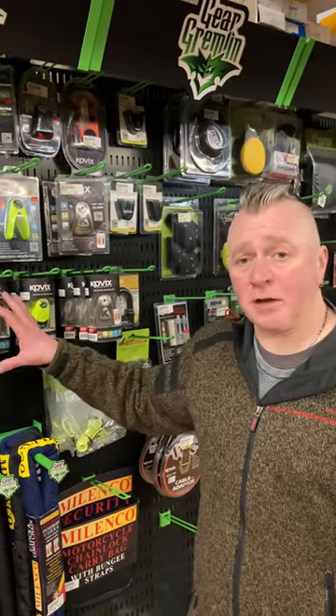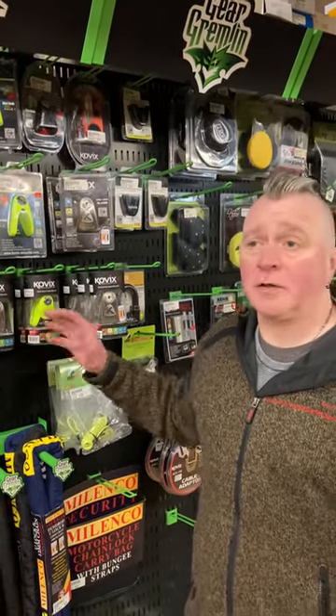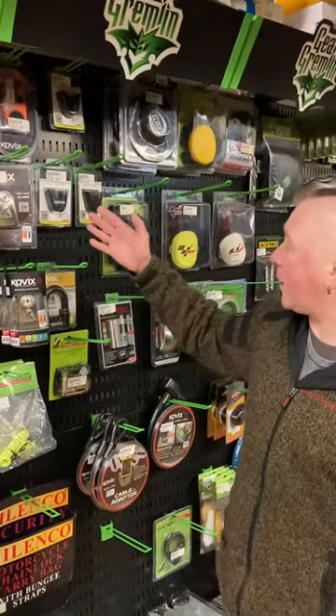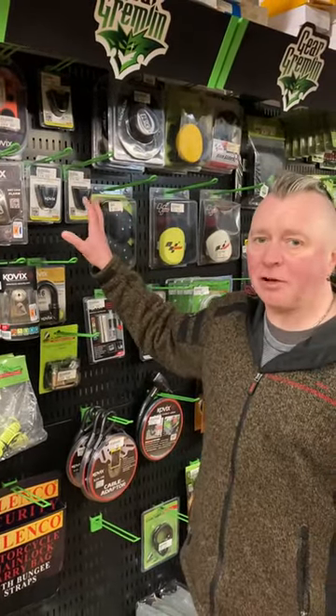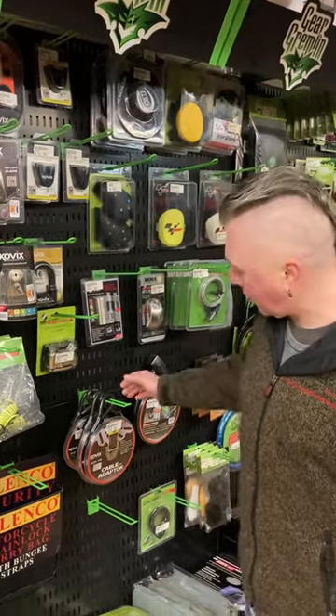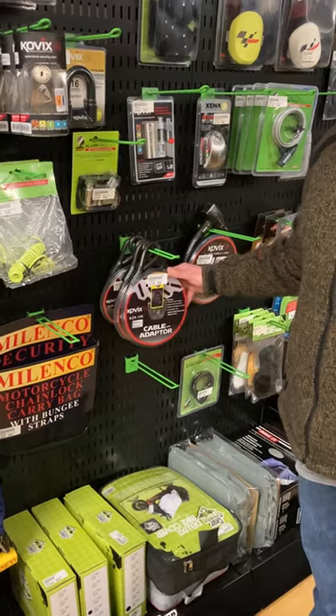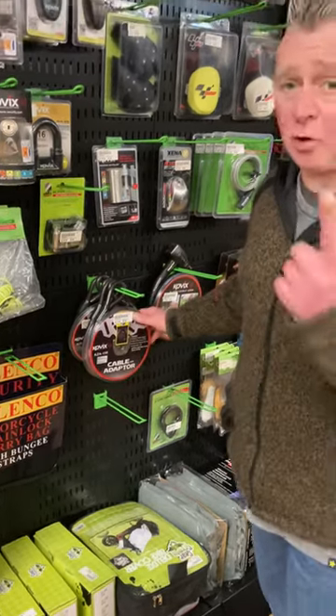The alarm disc locks — if anybody attacks a lock or attacks a bike, it makes a noise and draws attention to them. You have ways of attaching these locks to the bikes with different brackets, which is better than carrying it in your pocket. You can also add a cable onto the disc lock so you can lock it to a fence post, a lamp post, or even your mate's bike. So you've got two bikes secure with one go.